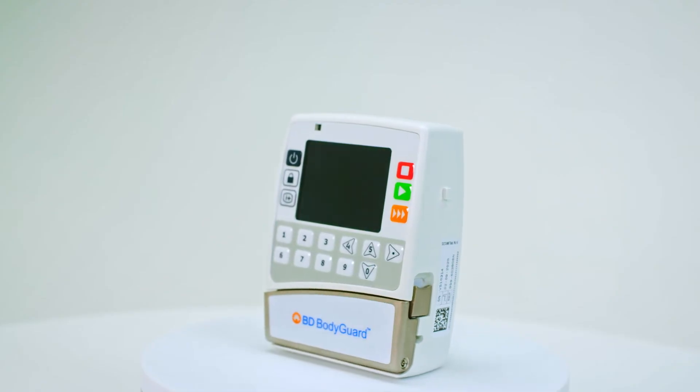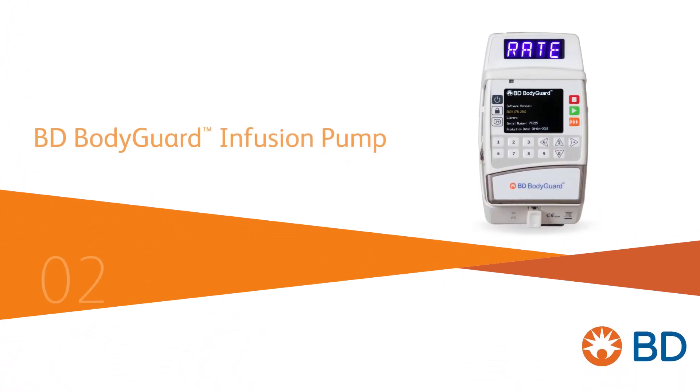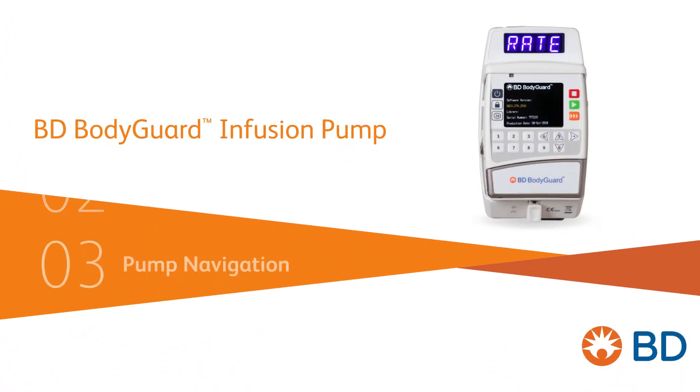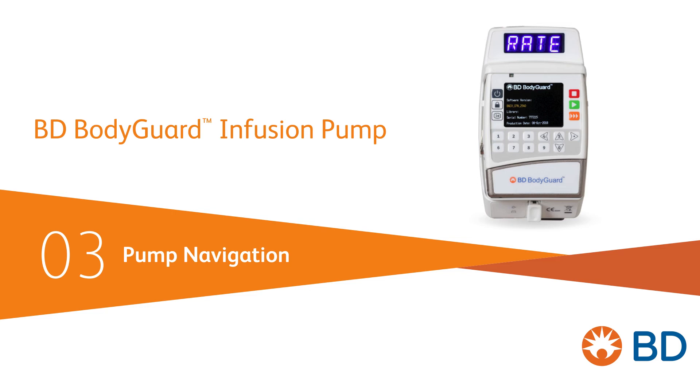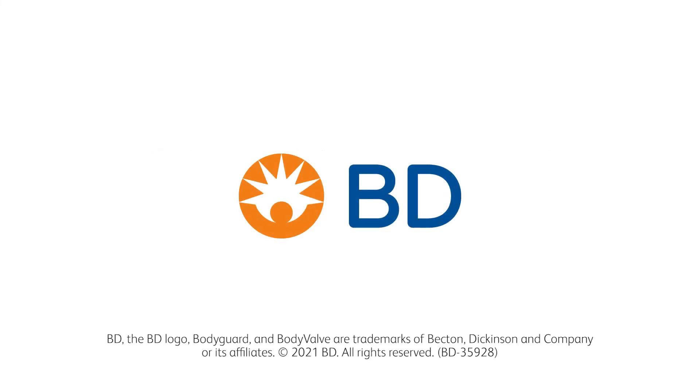For more information on how to navigate your BD Bodyguard infusion pump before starting infusion, click below to find our next video resource.